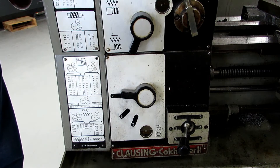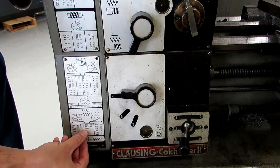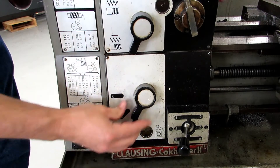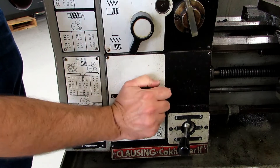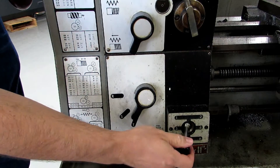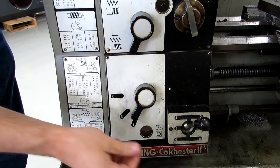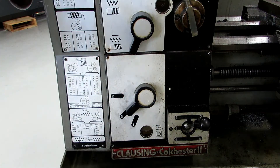That works just like a stick shift in a car. If you wanted 8 thousandths per revolution, you would be at T2. Generally you have to move the chuck in order to get this to mesh. It's not cooperating here, but you get the idea — you would move that to T, move that up to 2. So I'm just going to put that at S, which is 4 thousandths per revolution.